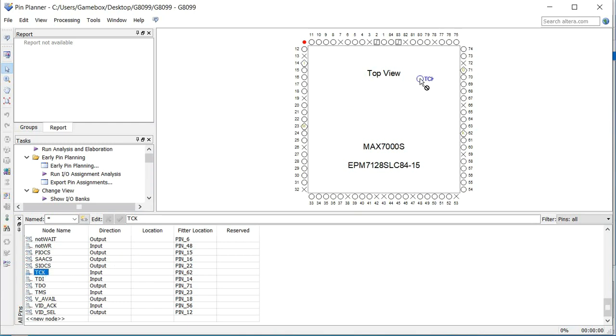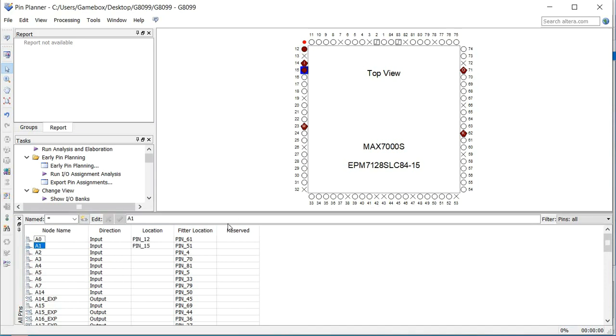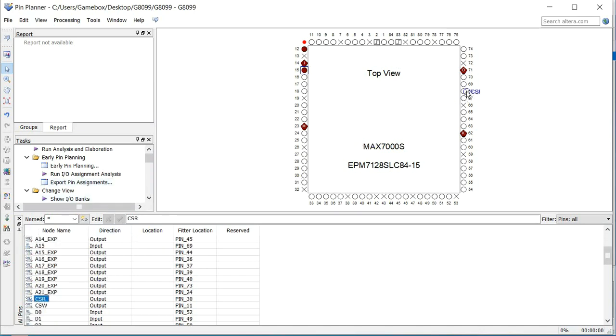Pin 62 is TCK, so we are going to assign it there. TDI is pin 14, TDO is pin 71, and TMS is pin 23. That's all we need to worry about with that. The X's in the planner mean the pins are not available — those are power pins. Our clock inputs are at pins 83 and 82. You're just going to go through here and assign your pins to whatever place — it doesn't really matter where. You'll figure that out once you're designing your system.